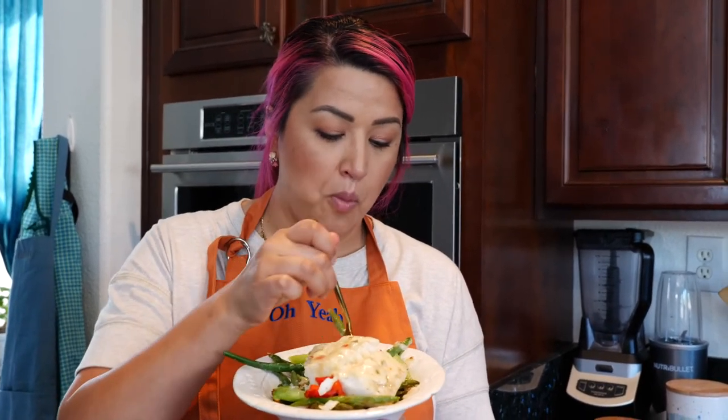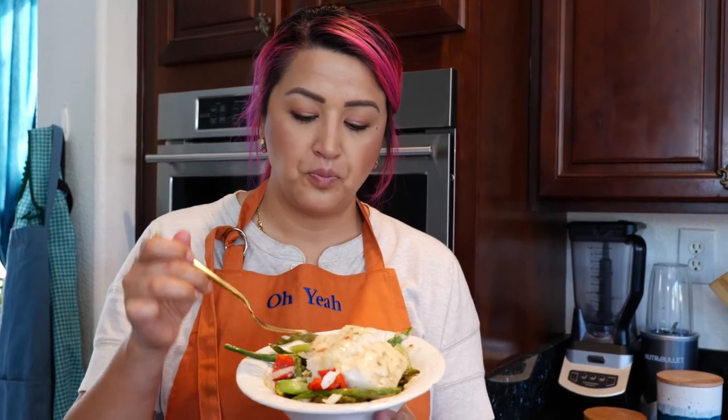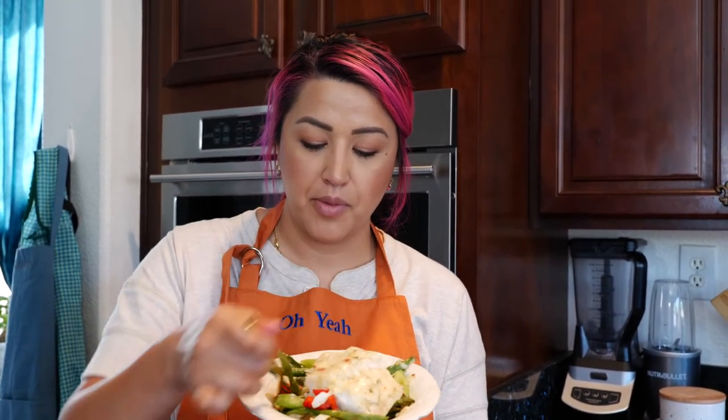That's my favorite low carb meal right there — mm-hmm, so good!